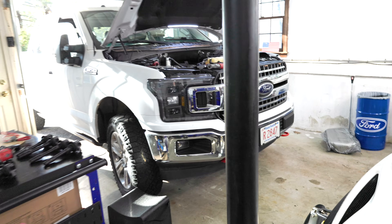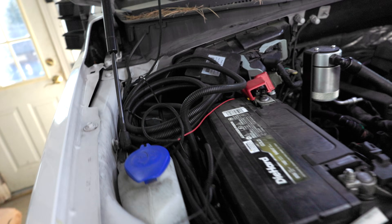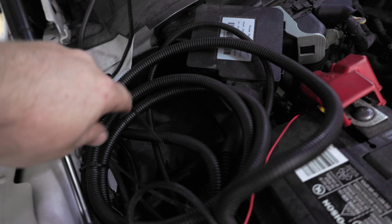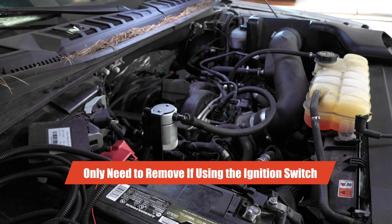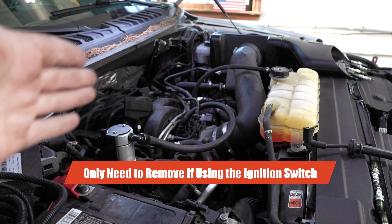All the spark plugs are out and everything is sitting to the side. Now I can get this ready. Fuse 50 on mine is the fuel pump, so I need to go in and remove fuse 50. With that out of the way I should be able to do a compression test - we're going to try it out on one cylinder first to see how it goes.